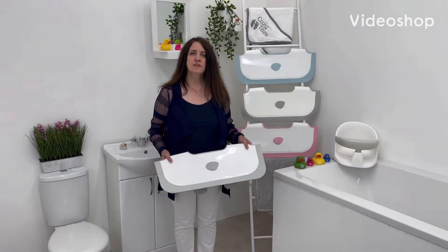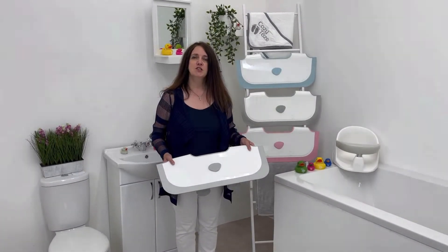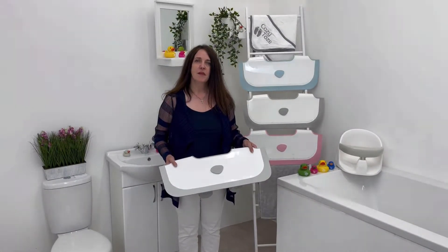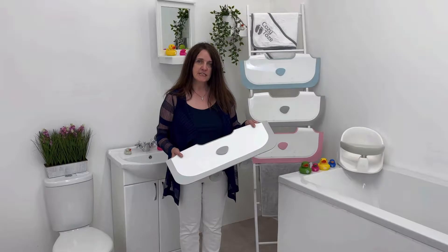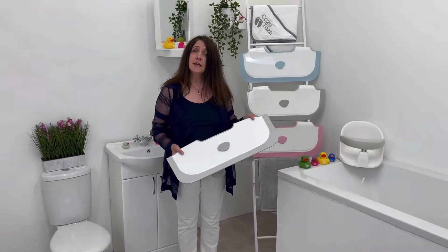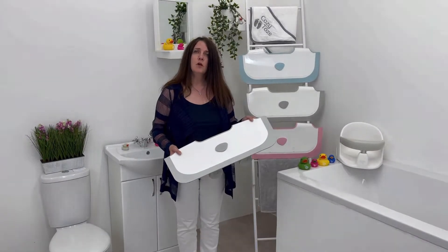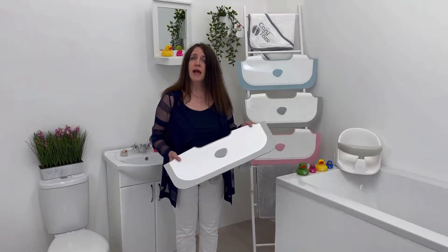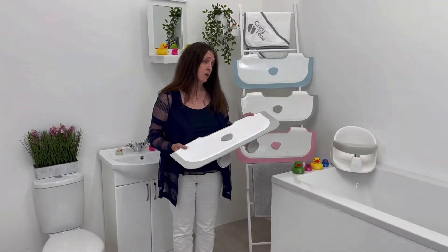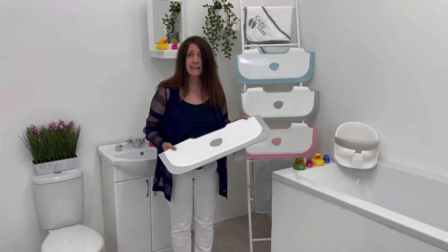Welcome to Babydam, the home of innovative and practical changing and bathing products designed for you and your baby. The first product I'm going to demonstrate today is the original bathwater barrier, designed to help busy parents save time, space, water and energy. The Babydam product can be easily fitted in most normal, standard baths.